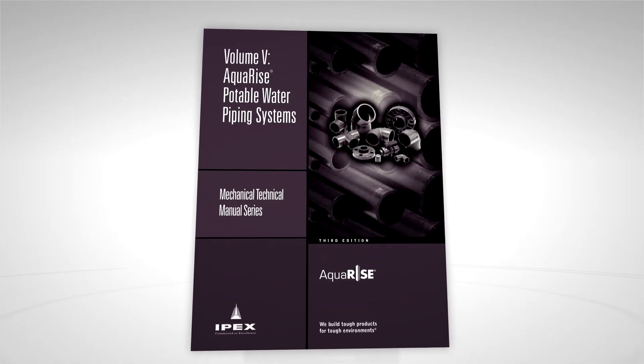For more information, refer to the AquaRise Technical Manual or contact IPEX directly. Visit us at ipexaquarise.com.